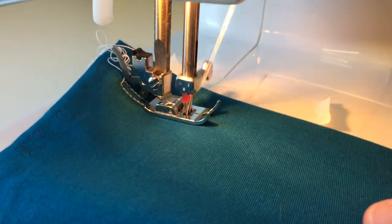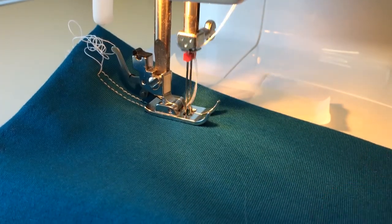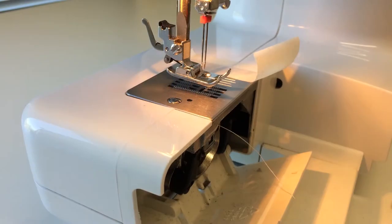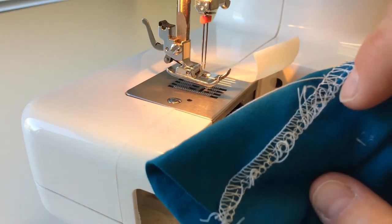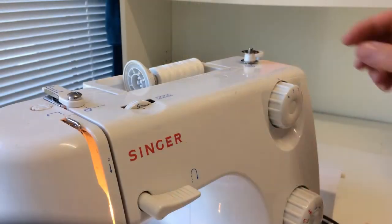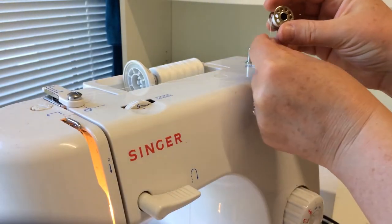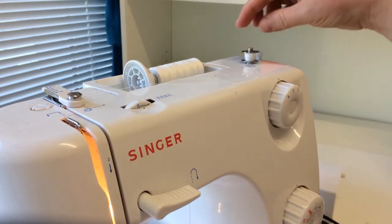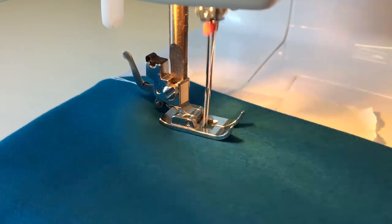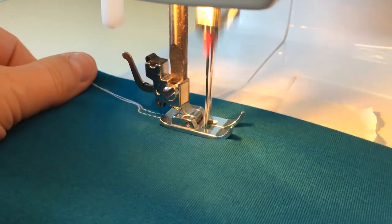Now make a test. Don't be scared if the machine sputters and gives you loops — it's easy to fix by turning the top bobbin the other way around. In my case it should turn clockwise. Make another test to see if the tension is right.